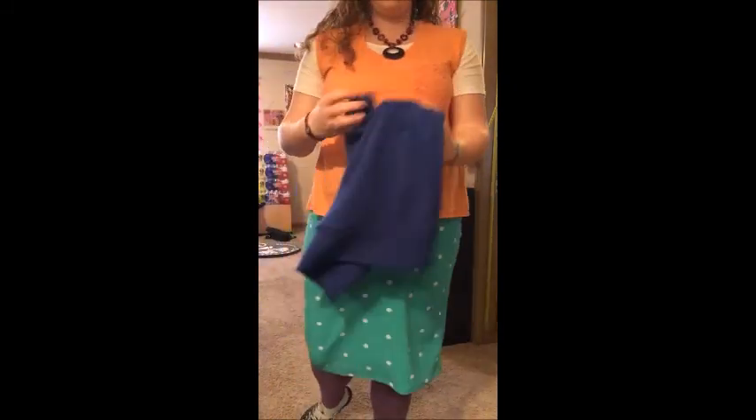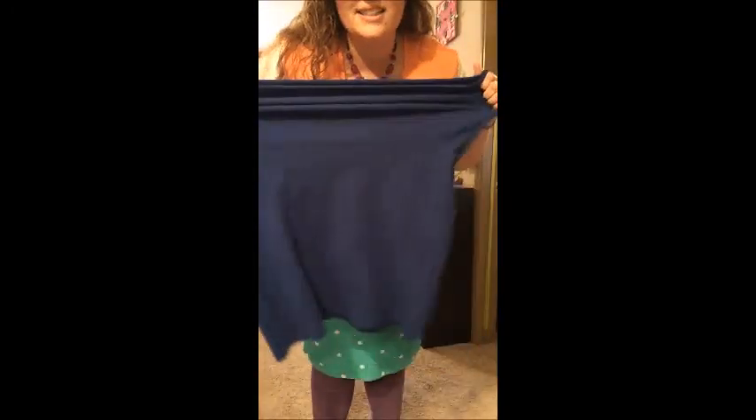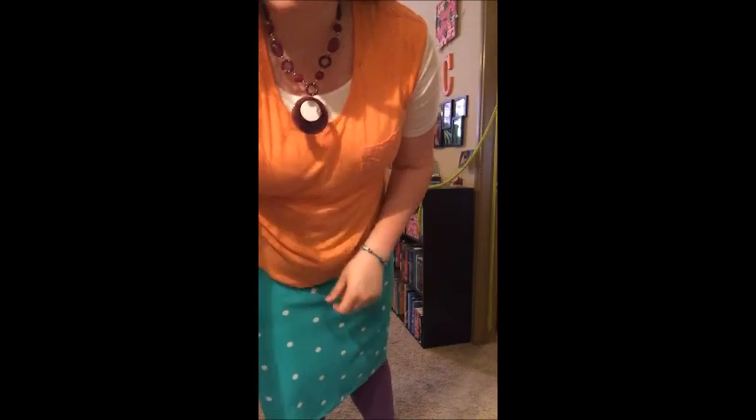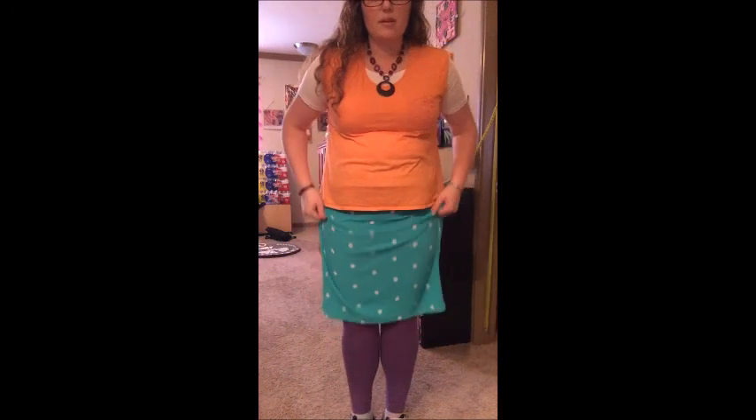I also have this blue one — this is my first Cassie skirt I got, and it's just blue but still super stretchy and I love it. Check that out! They're so comfortable. And then here's my other one — stripes! They're all super cute.